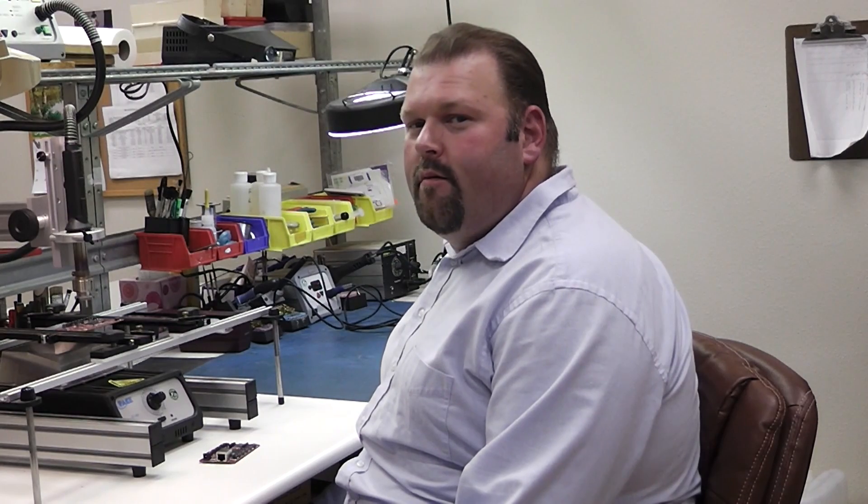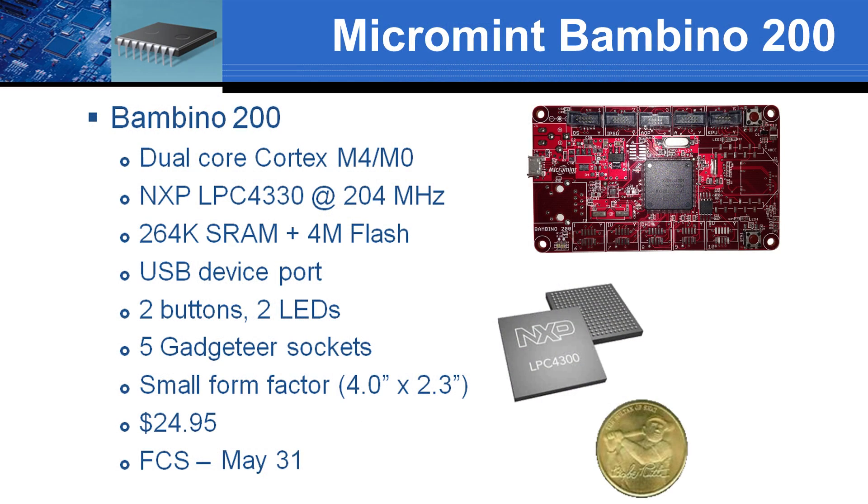We chose the LPC4330 from NXP, the world's first dual-core ARM Cortex-M microcontroller. It contains an M4 and an M0 core, both capable of running at 204 MHz. The Bambino 200 comes with 264K of SRAM and 4 MB of flash onboard.